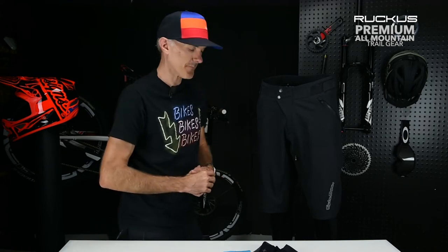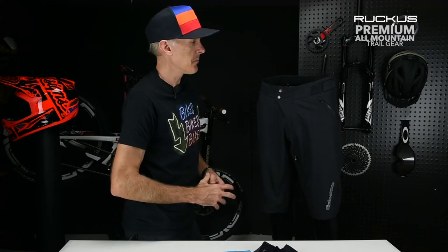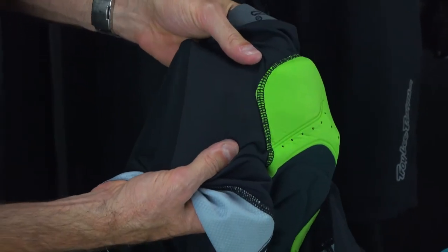This is the Ruckus Short. The Ruckus Short is one of our most popular selling shorts in the lineup. It's a pretty dramatic renovation for 2018, but still kept to the core of what the Ruckus customer was always after. This short is available as a shell only, or you can get it with our new air mesh liner with a premium pro pad in it.